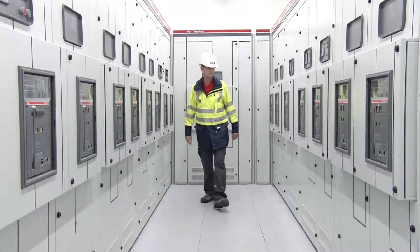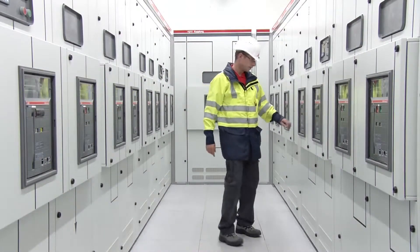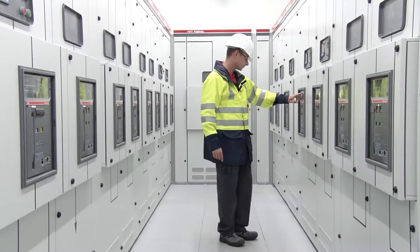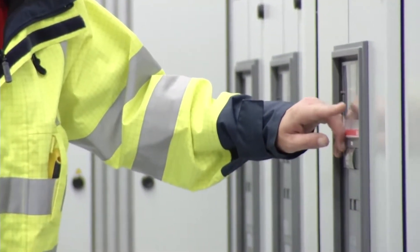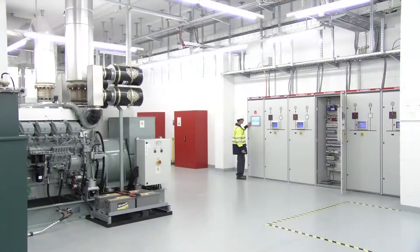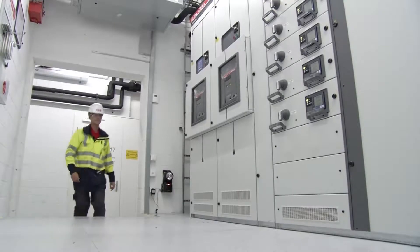Space in the electrical room is a valuable commodity. In addition to superior shunt technology, our design eliminates the need to have access to the back of the unit, reducing the amount of footprint required and allowing you more flexibility to reconfigure your electrical room to maximize efficiency.